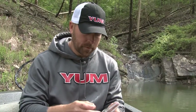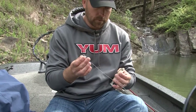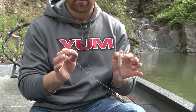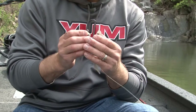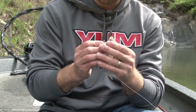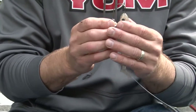Let me show you how to rig the Yum Money Minnow. It's very important to make sure it's rigged straight so it swims really true. I've got a 3/8-ounce, 5-aught hook jig head — an open jig head that I love to use when I'm fishing around open water, not really a lot of structure. What you want to do is take the point of the hook and seat it right in the very center of the Money Minnow. Very center — very important — that's the first step.